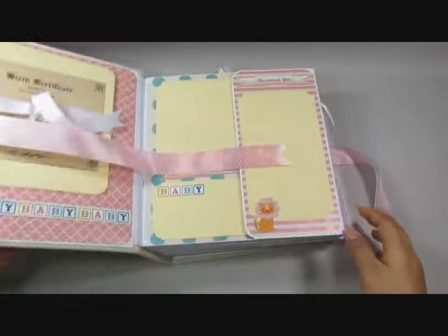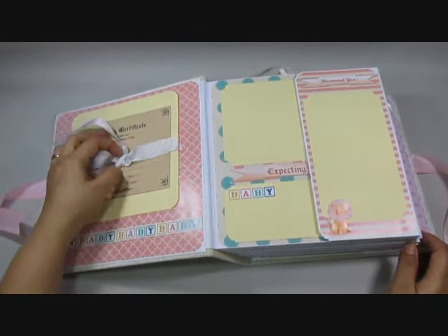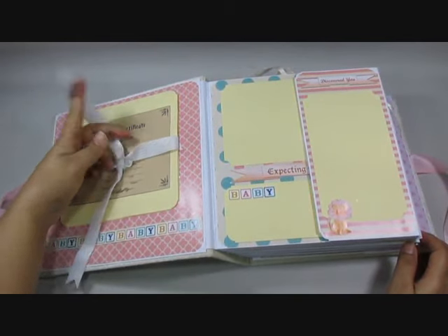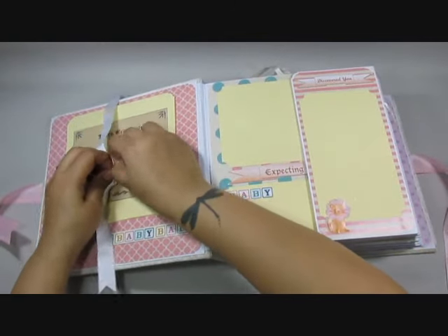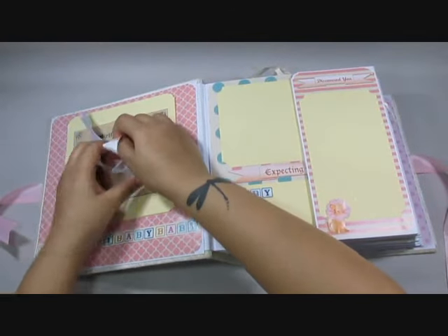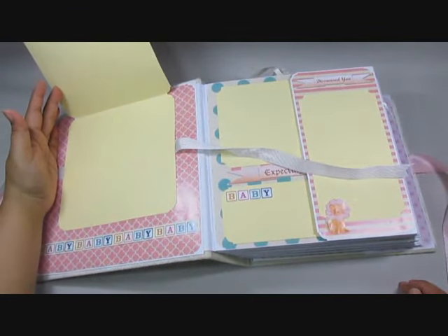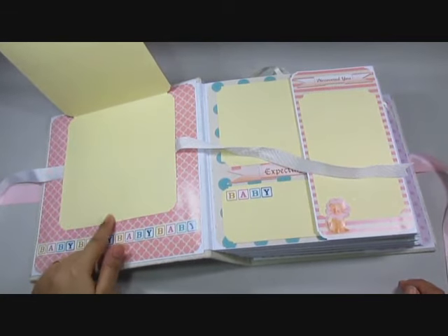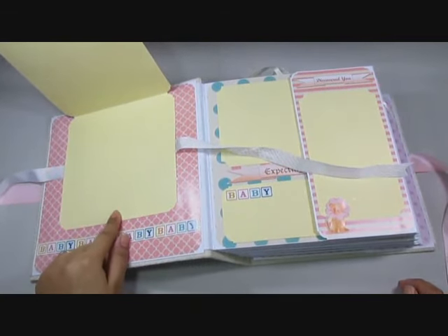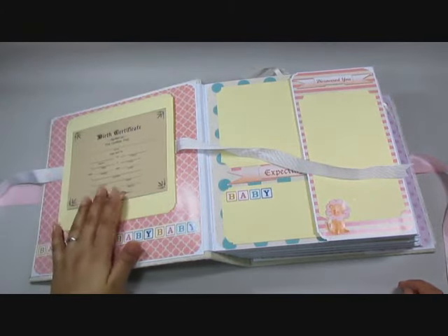Let's move on — that's the inside cover and you have the birth certificate. Let's see if I can untie it. So there you have the birth certificate and you have a flap that pulls up, and this is for the hand print or the footprint of the baby. I seem to have misplaced them but I'll be adding those two little tabs there.